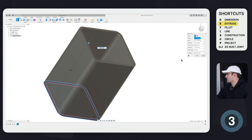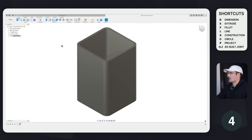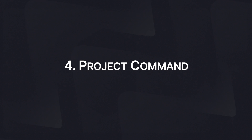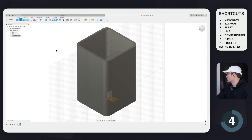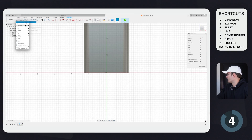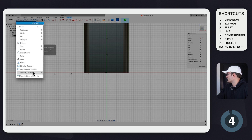Now we have the profile done. Click E for Extrude, select the profile, and select the top of the previous component, then click OK. Our outside component is done. Now I want to create holes that line up with the inside holes, and the way I'll do that is using tip number four: the Project command.